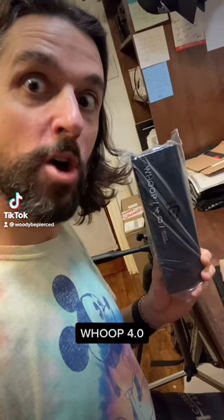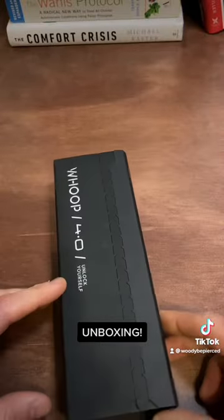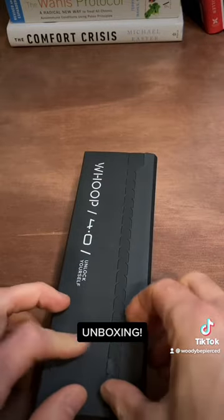My Whoop 4.0 came in — let's unlock ourselves for 2022! Oh, pretty packaging. Oh, that did not work — lift!